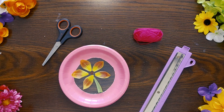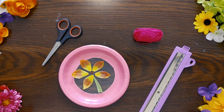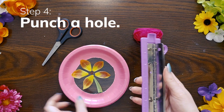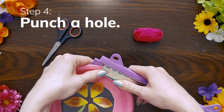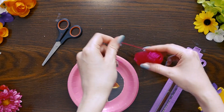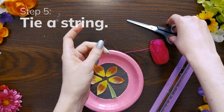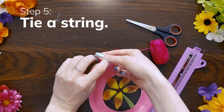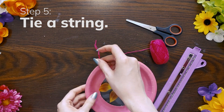Now that your suncatcher's all decorated, it's time to get it ready to be displayed. Grab your hole punch and punch a hole in the spot that you'd like to be the top of your suncatcher. Then cut a piece of string, thread the string through the hole you just punched, and tie a knot at the end.